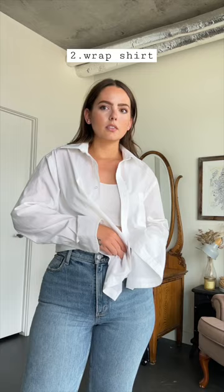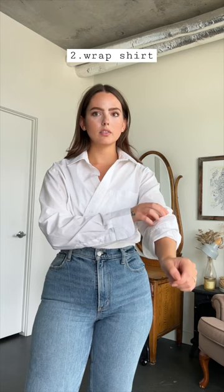The first style is to wear the button up completely open. You can roll up the sleeves, whatever. I love wearing a white button down as a duster or a jacket. It's a very easy classic layering piece.